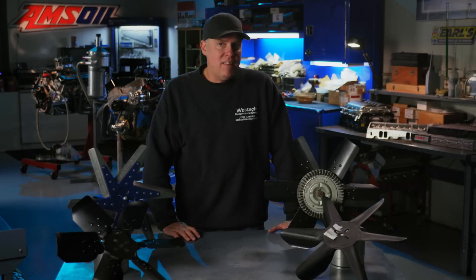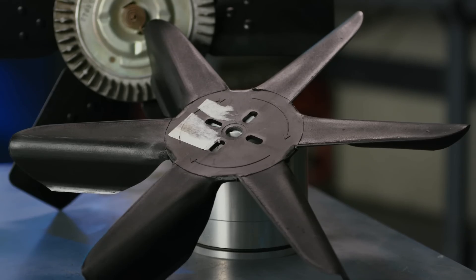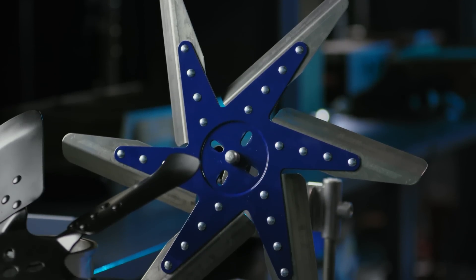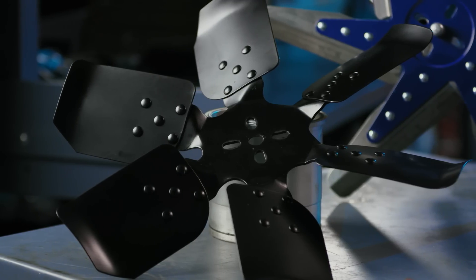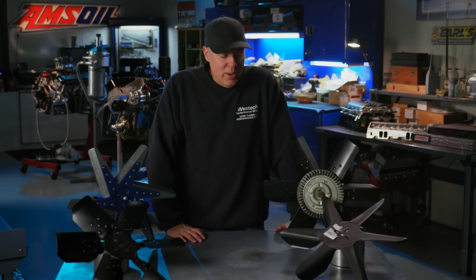Every one of these fans is 18 inches in diameter. Every one of them has six blades, but there's different designs. There's an OE type clutch fan, a plastic flex fan, an aluminum low profile fan, and then the very old school steel fixed blade fan. There's going to be one winner here and three absolute losers. We're going to find out which is which right now.